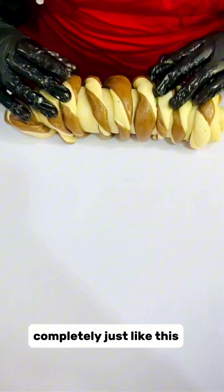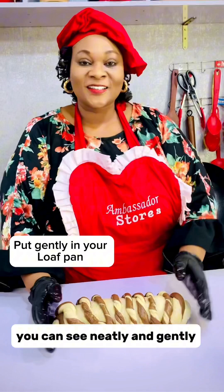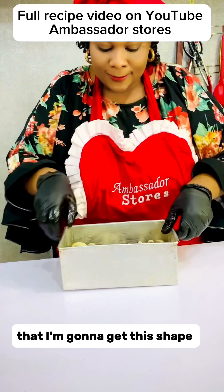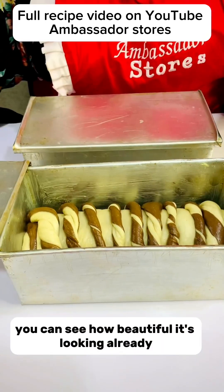Then you roll it over completely, just like this — neatly and gently. Then I'll put it inside my loaf pan. I'm using a bread loaf pan so I'm going to get this shape. You can see how beautiful it's already looking.